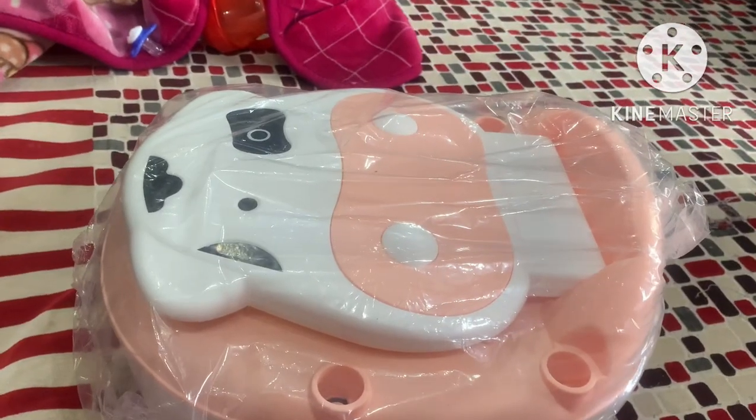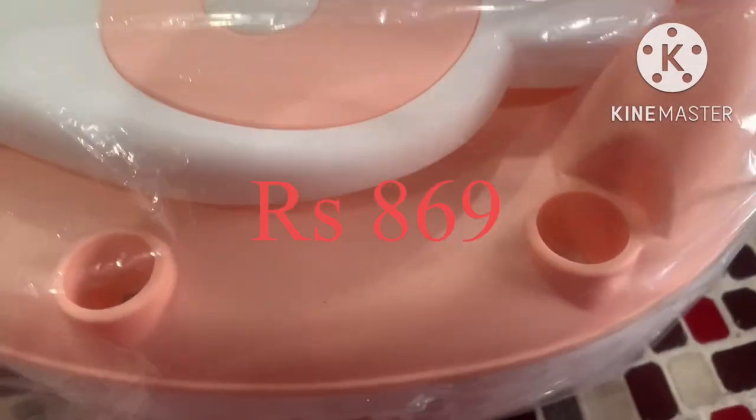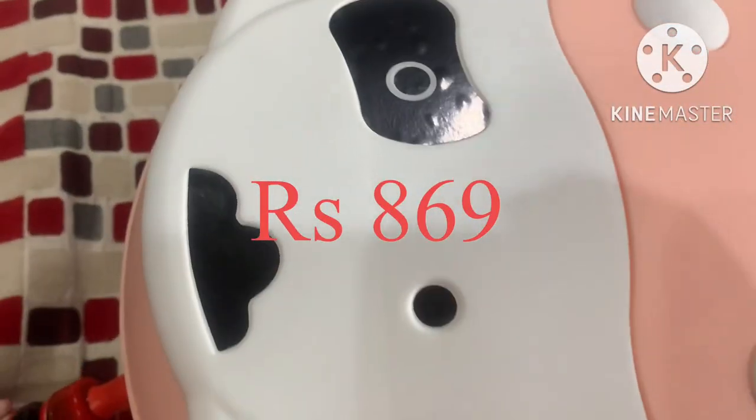It is a very good quality. It is not a cheap color and it is not a cheap quality. It is a peach color.